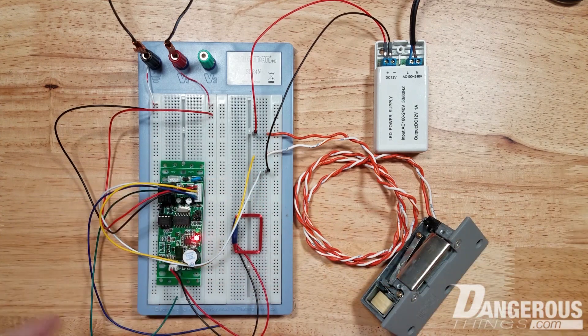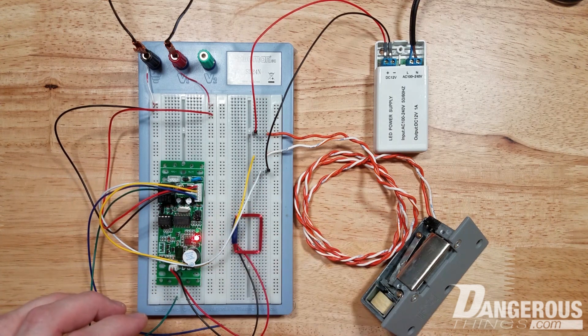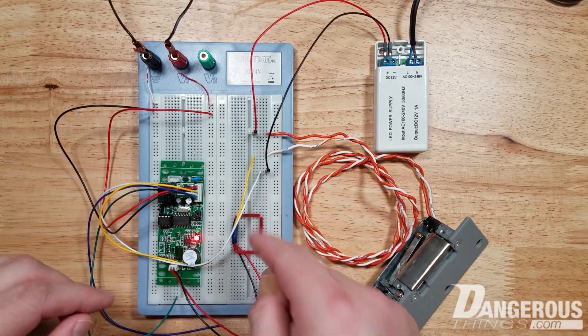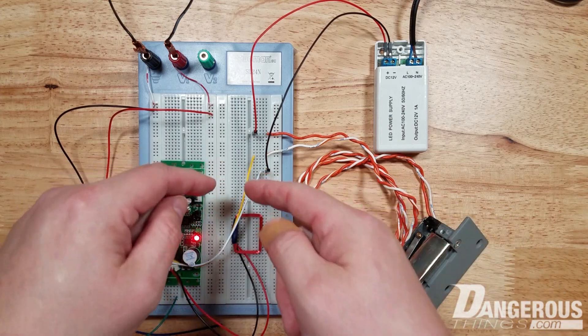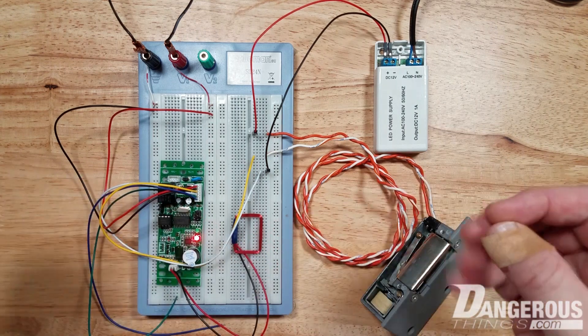The green wire is the normally closed. So this wire, when there's no active tag, this wire and the white wire are shorted together. When you activate, that flips. When the relay is active, the white and yellow are shorted together, and the white and green become disconnected.